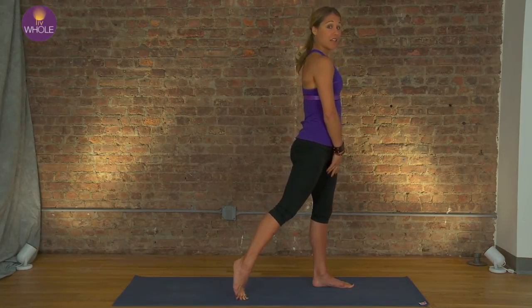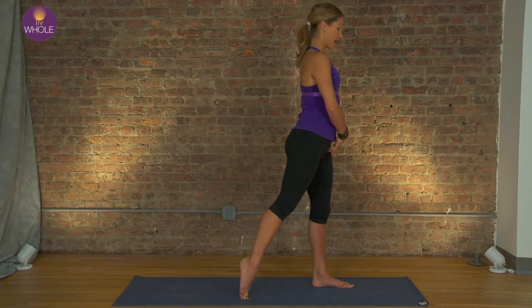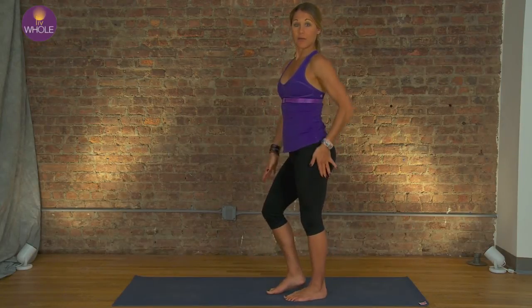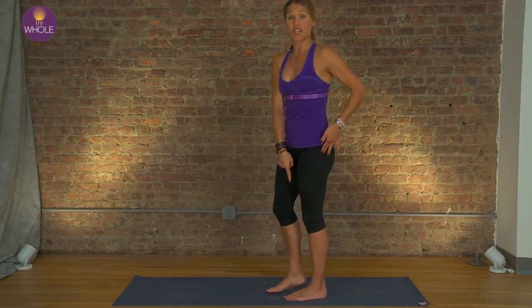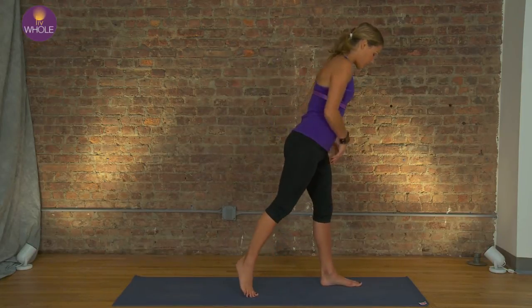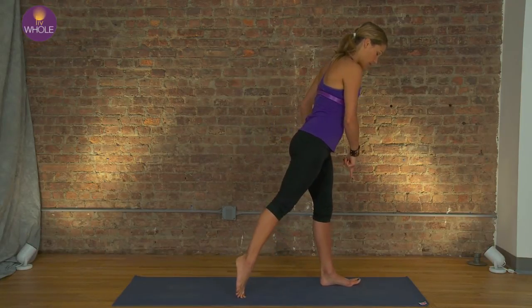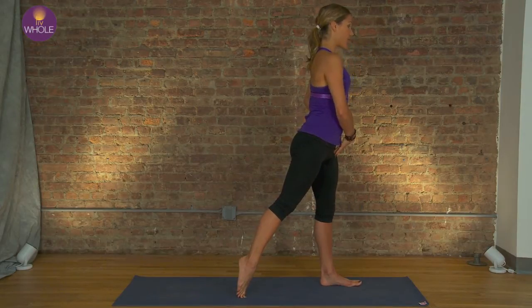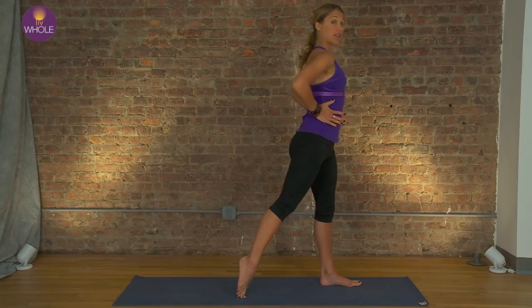Before we get started, pull up out of that back hip. You don't want to be sitting down in this hip, you don't want to be dropping. You're going to lift up as we push and energize the leg. Peel the toes back and really feel your foot grounded, pushing away the earth, lifting up tall. Lift up out of the hips, tall spine.